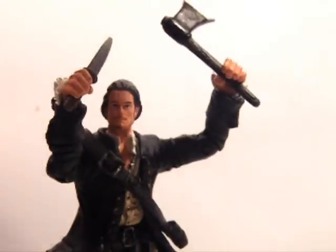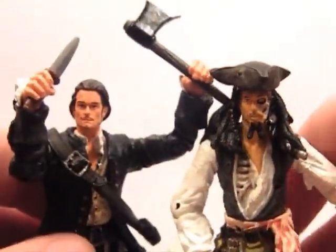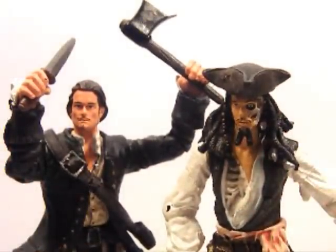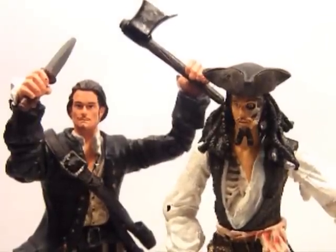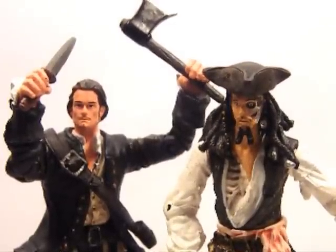Quite cool figures. I'll be going to see the new Pirates of the Caribbean film and I'm definitely buying some figures, and I'll be reviewing those. I hope you guys enjoyed this very short review, and I'll see you next time for another review. Bye!